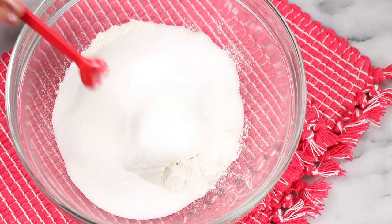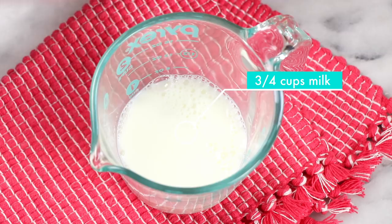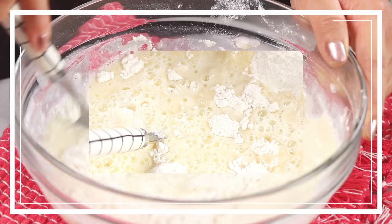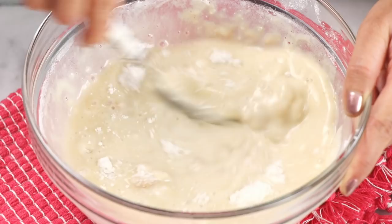Over in a microwave-safe jug, you'll need three quarters cups of milk, then add in six tablespoons of softened butter. Microwave that at 30-second intervals just until it is nice and smooth, stirring in between each interval to ensure it's getting nicely combined. Now pour this into your dry ingredients and give it all a stir. You'll also want to add in one and a half teaspoons of vanilla extract and mix it all through. This is my all-time favorite small batch vanilla cake recipe — it comes out so moist and tender.